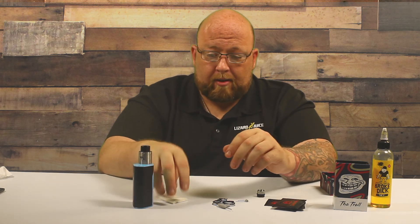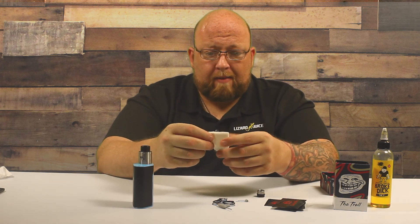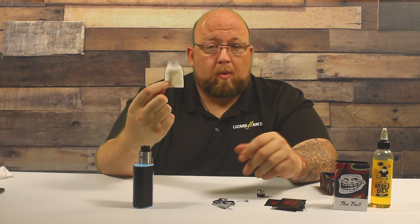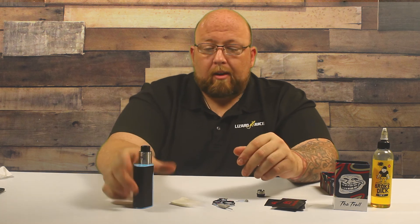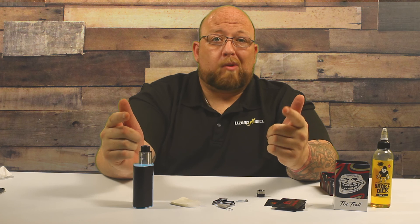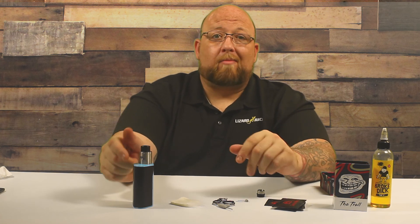I truly can't say enough good things about it. The only downside I had was my cotton kind of vaporized, but whatever — I don't think most people use the cotton that comes with it anyway. So until next time, Big J, Lizard Juice — get yourself a Troll 25. Thing's awesome. See ya.